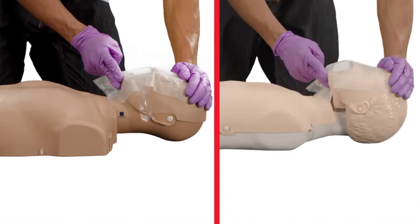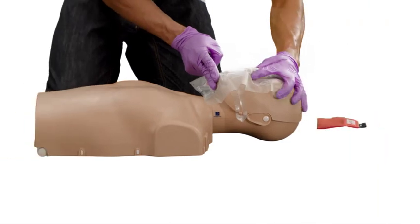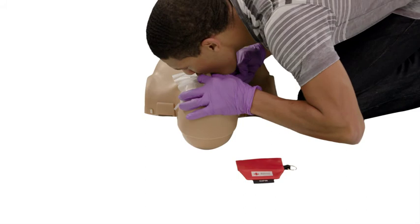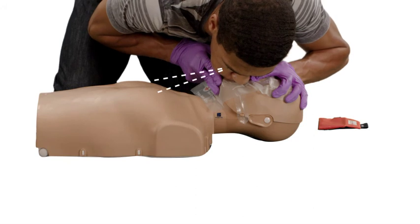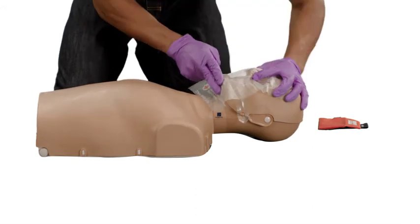For a child, you'll only need to tilt the head to a slightly past neutral position. Pinch the nose shut, take a normal breath and make a complete seal over the person's mouth with your mouth, and blow for about 1 second while looking to see that the chest rises. Take another breath, make a seal, and give a second rescue breath.